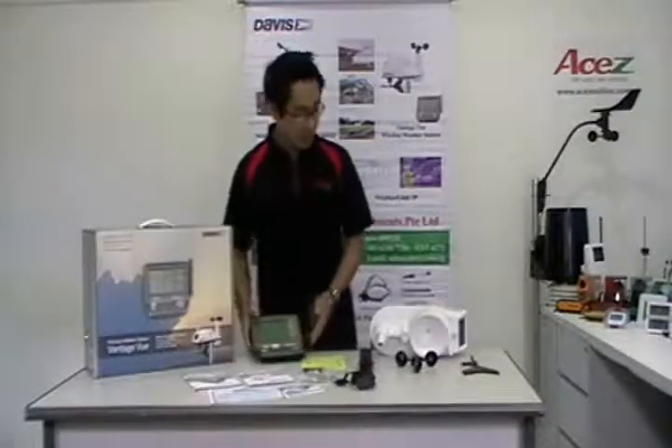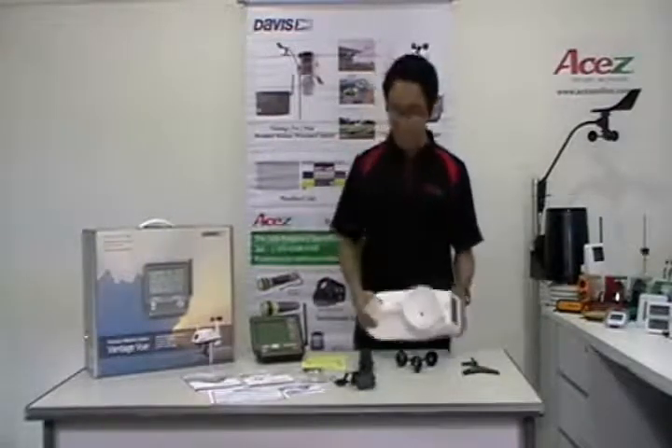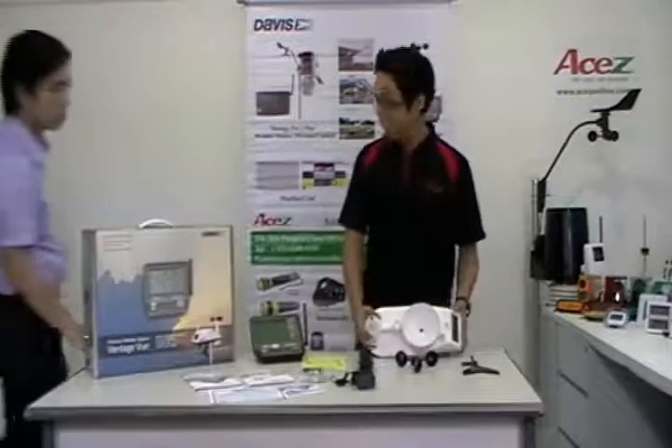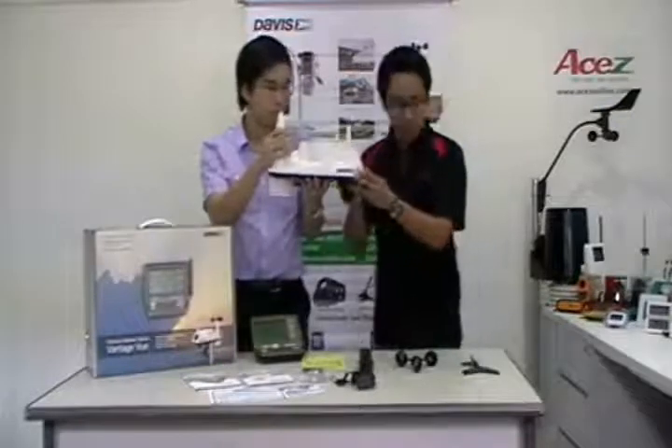And now to help me prepare the integrated sensor suite, I will ask for assistance. This is our marketing manager, Marcus. Alright, this is our integrated sensor suite.